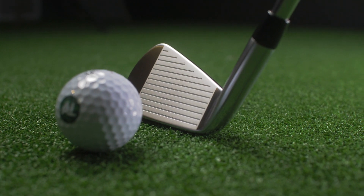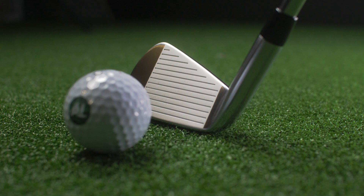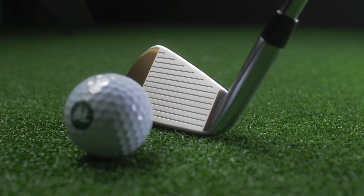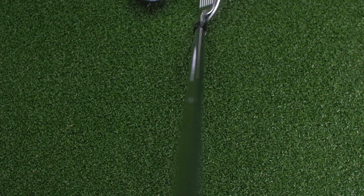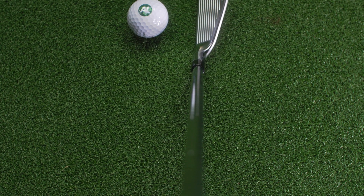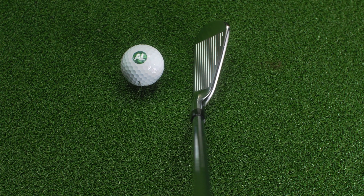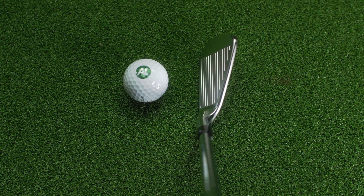The good news is the lofts are extremely modest. This is a 7 iron at 34 degrees, so it's on the right side of traditional 7 iron lofts — nothing too strong, which is what you'd expect from the target market: a better player. The aesthetics at address are really nice — thin top line, limited offset — and it allows this iron to be filtered in with the CB and MB so you can have a split set.